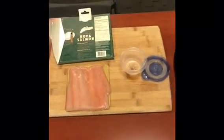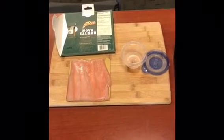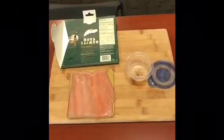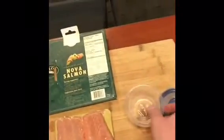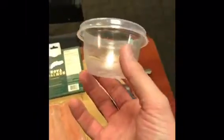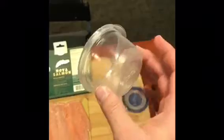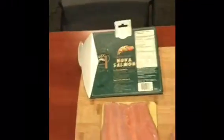Hey everybody, Mike here, your dietitian at Weight Loss Institute of Arizona. I'm going to do a quick experiment. I harp on you all the time if you've had weight loss surgery to stay at a half a cup of food. So there we go — we got a half a cup right there. That's all you need to be full technically. Now we got our salmon.